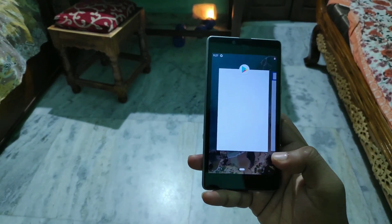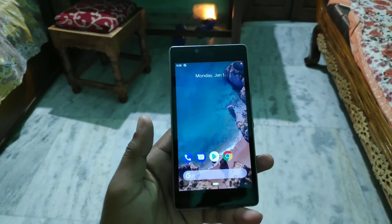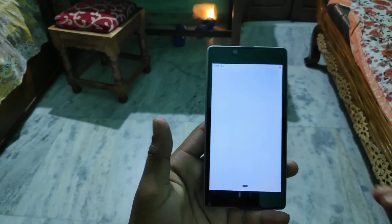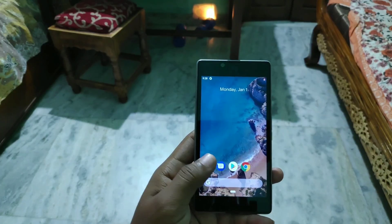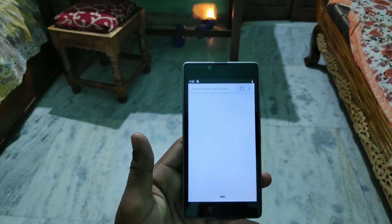You can see that the gesture also works here, which is a really great thing for this device. Talking about the app opening time, which is not quite impressive — you can open apps but it does not feel very smooth, showing animation that has a lagging issue. Here you can see opening the Chrome app — it is not smooth.